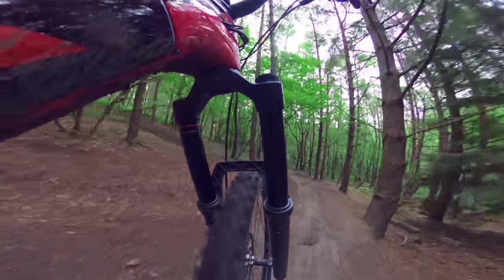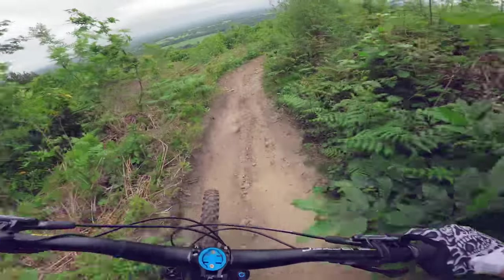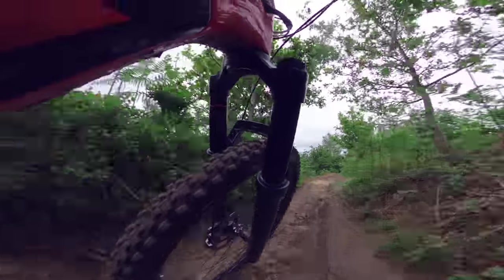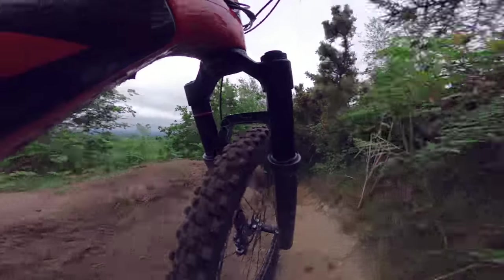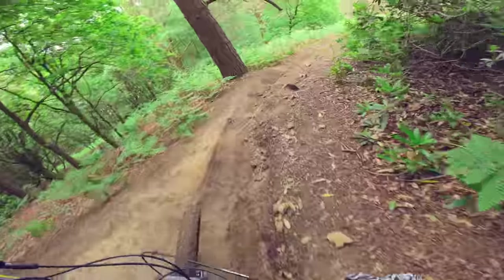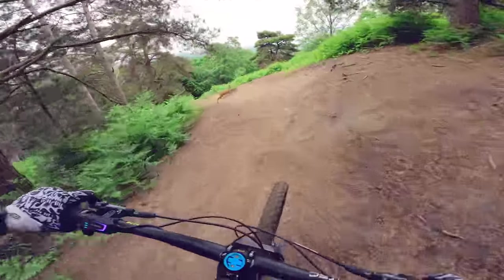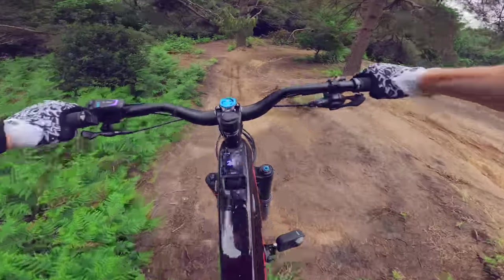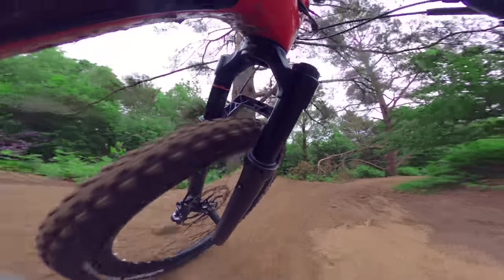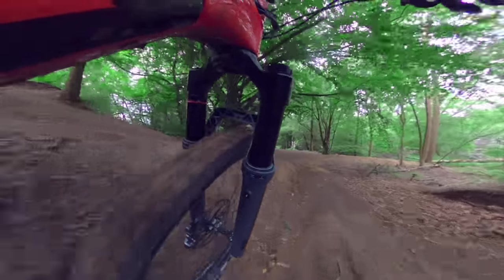As soon as you hit the trail, you can tell it's a super burly, very stiff, very direct fork. These forks are perfect for e-bikes with their 38mm stanchions — they feel more direct and hold lines much better than the Lyric on an e-bike. With a complete riding weight of around 110 kilos including the bike, the Zebs are perfect. I love the way it tracks over the terrain, holds lines, doesn't get deflected, and there's very little flex in it. As a chassis, the Zeb feels fantastic.